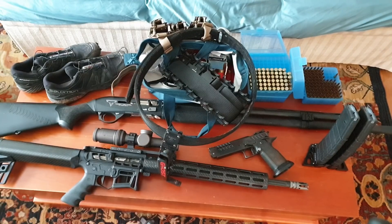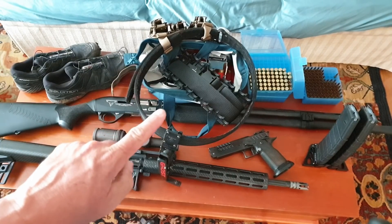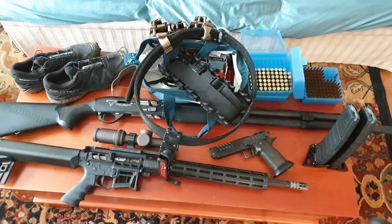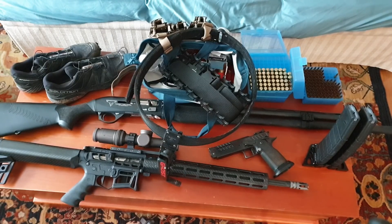Hey guys, welcome back to another match video — well, sort of another match video. I'm going to show you guys one stage of the Upstate 3-Gun that we were just in. I had some camera issues and I'm going to put up hopefully a full match video once I get some footage from some other guys. But I wanted to make this video and show you Stage 6, which was our first stage of the day, and kind of talk about it a little bit.